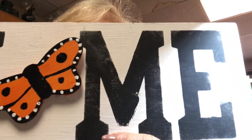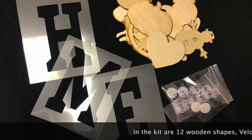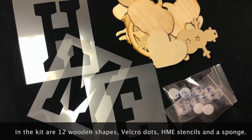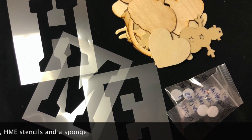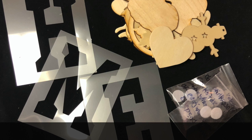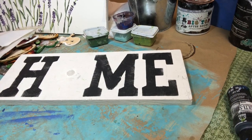Hi, I'm Kathy Goodson. Thank you for buying a home sign. I'm going to show you how to make your sign. This is just a little short video to show you how to do your home sign.